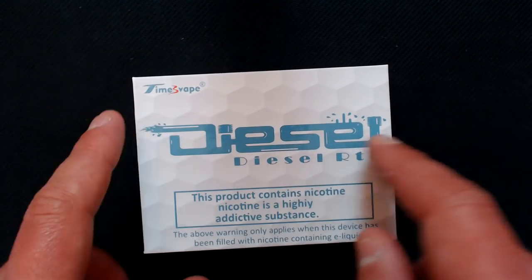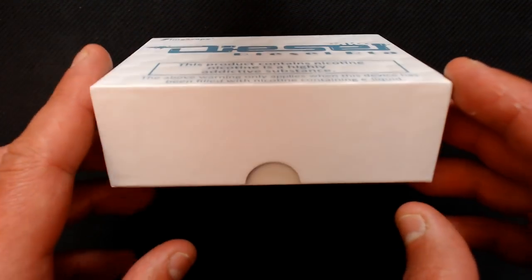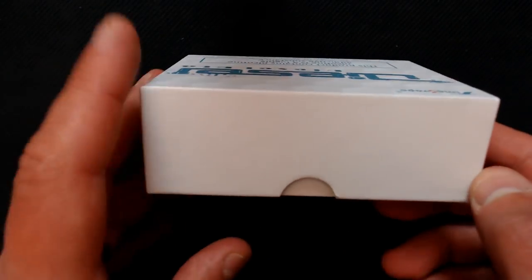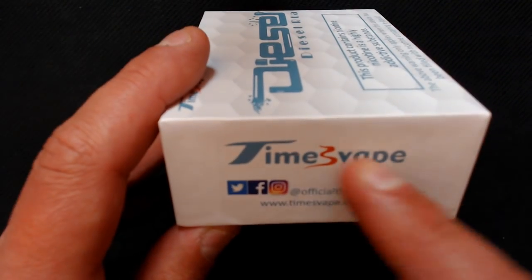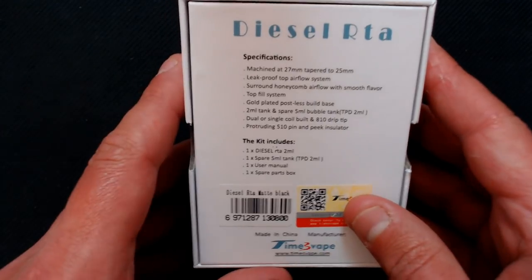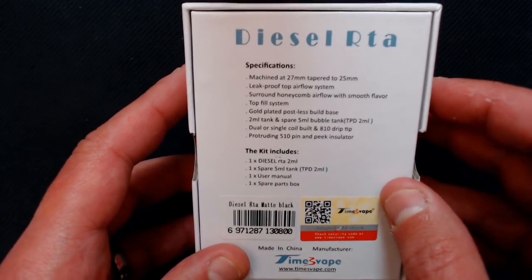Here's the packaging. We've got 'Diesel' and 'Diesel RTA' on the box — Times Vape's usual sort of warnings on there. On one side there's nothing, but we do have a thumb cut-out to make it easy to open the box, which is always nice to see. You've got Times Vape's social media on this side.